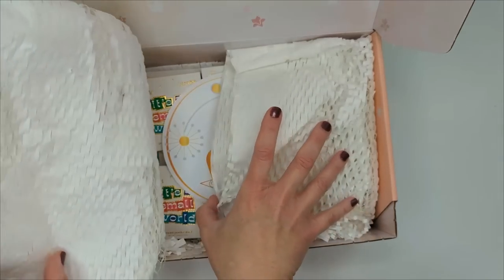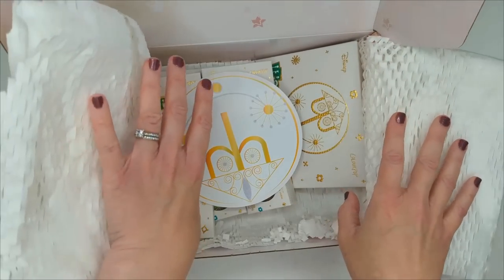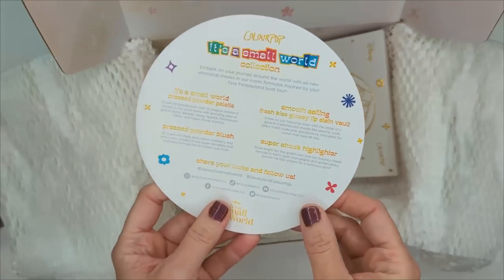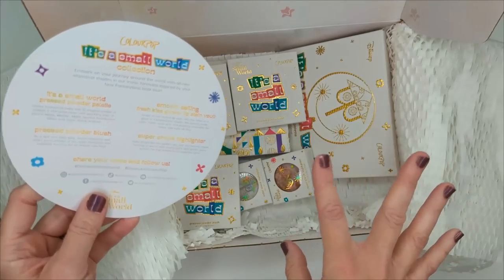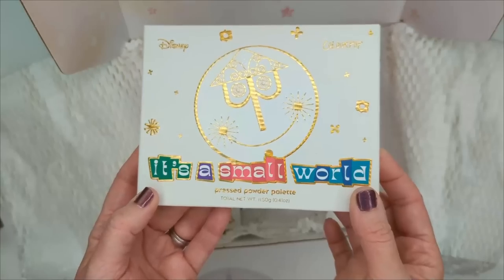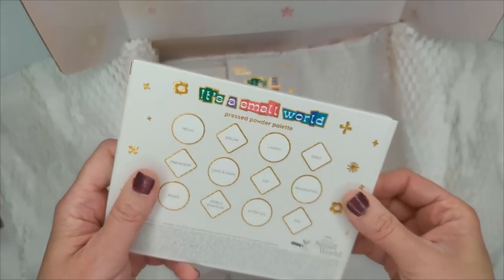Now let's check out what I got from ColourPop. I'm so excited for this collection — I saw it on Instagram. It's a Small World was my son's favorite ride at Disney. We went when he was five and he just wanted to go on it over and over again — he loved all the colors, the animals, all the little animatronic figures. I absolutely love the retro vibe of this because that's exactly what the ride is like.